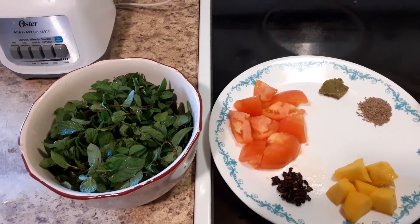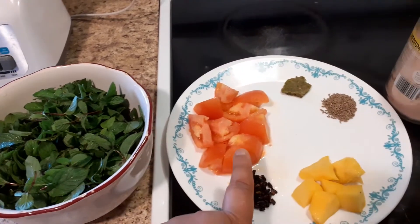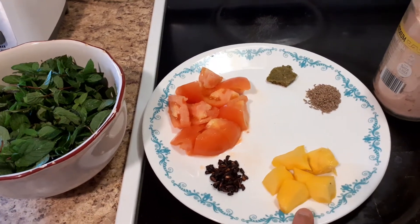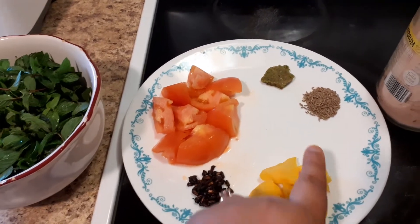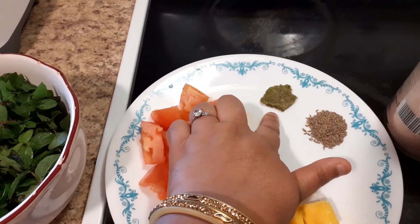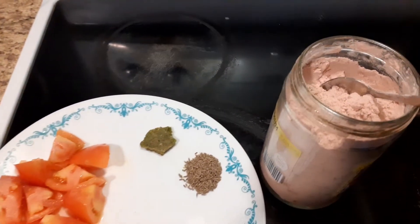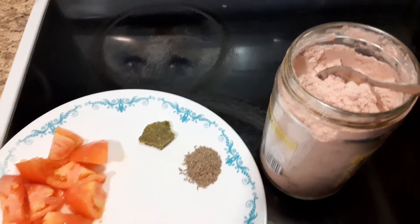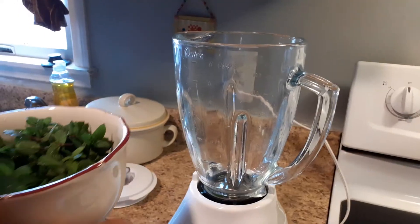Hello everybody, I'm making mint chutney today. We need three cups of mint, one tomato, pomegranate seeds, one tablespoon; half cup raw mango — it's raw and a little sour — one tablespoon cumin seed, and frozen green chili. You can use fresh if you like. There's Himalayan salt, but you can use regular white salt too. Let's start making it.